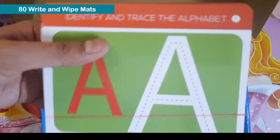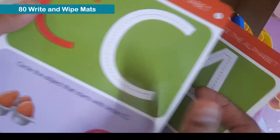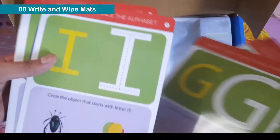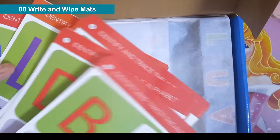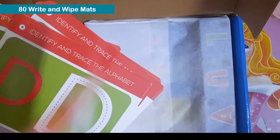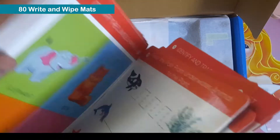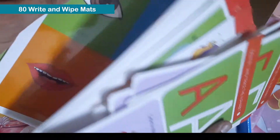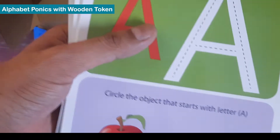Now these are the write and wipe maps. There are 14 cards, both sides printed, so 28 in totality, covering all the alphabets. They also cover topics like animals, colors, writing, and body parts. These are really good quality write and wipe maps.